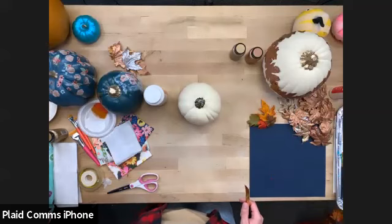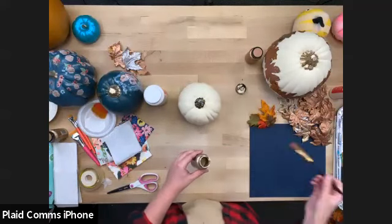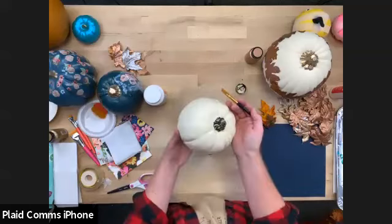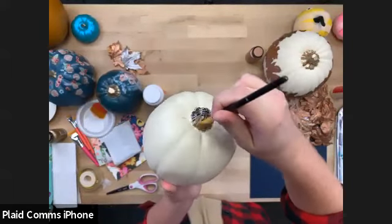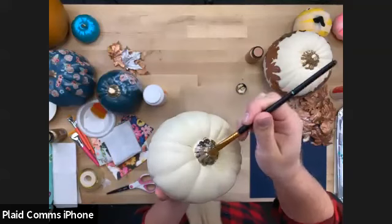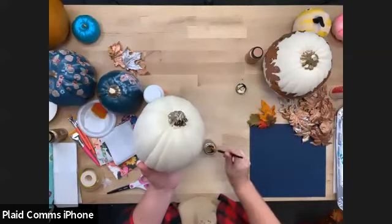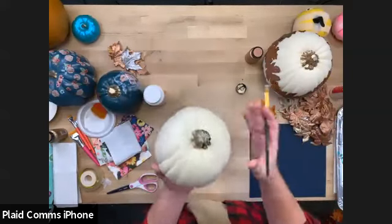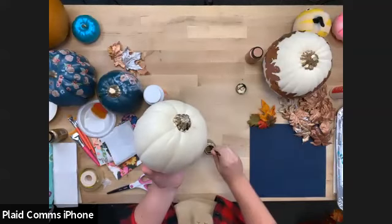A reminder that if you don't have all these supplies right now and you're trying to keep up — that's okay. These classes are all available on demand after the fact on the Michael's Community Classroom page. You can access past classes, get your supplies, and watch at your own pace — pause, rewind, do all of those things. You don't need to try to do this in real time with us.